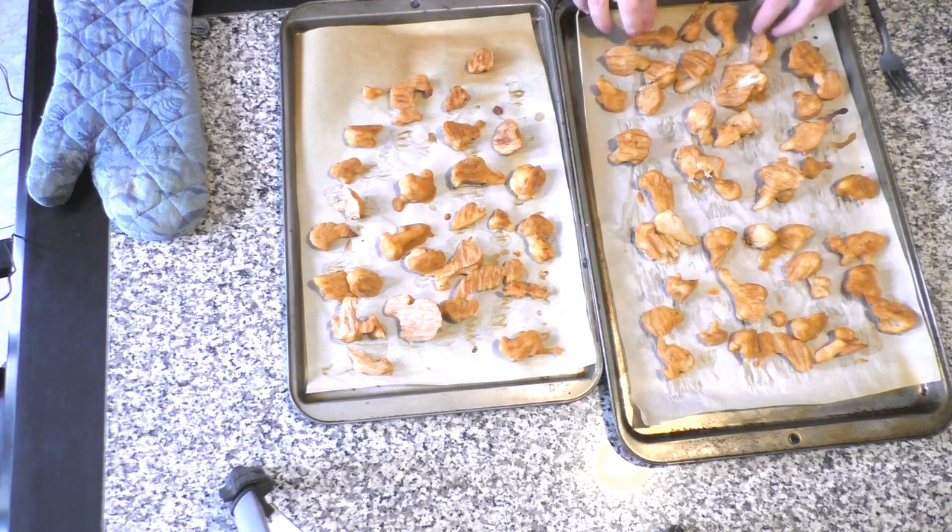These are good to go. We're going to put these back in the oven for another 15 minutes. After I put them in, I'm going to show you how to make the buffalo sauce.